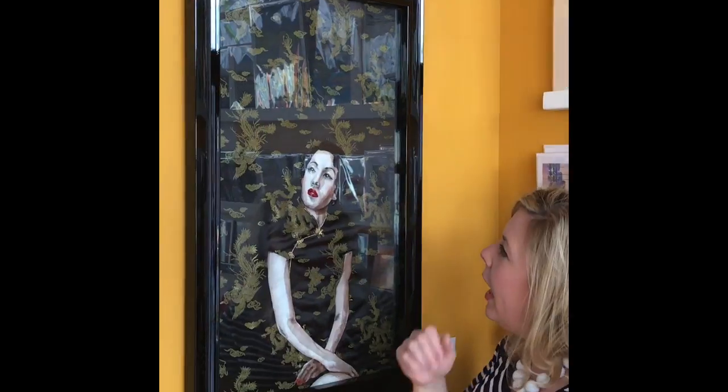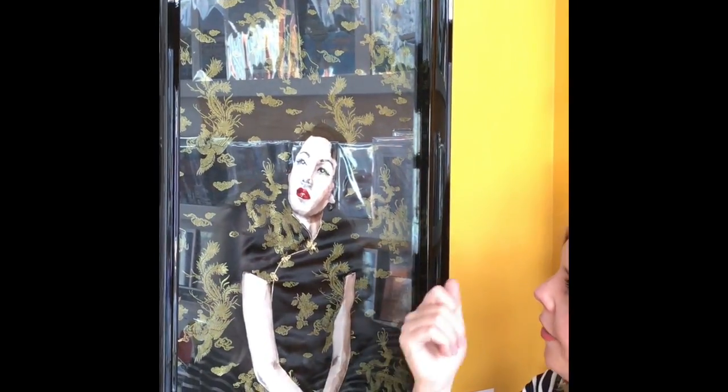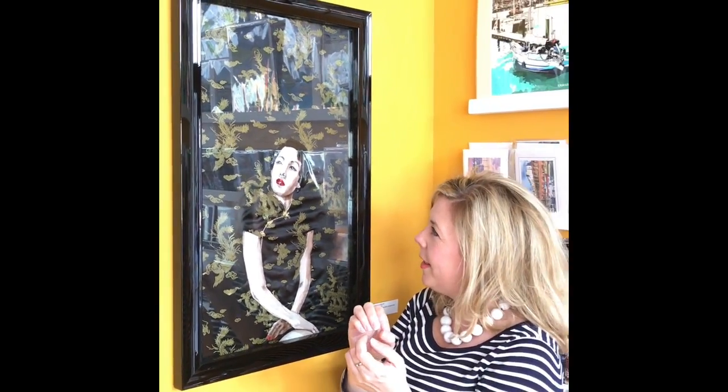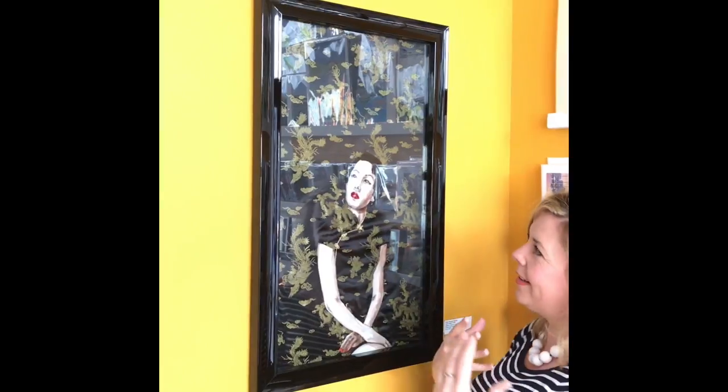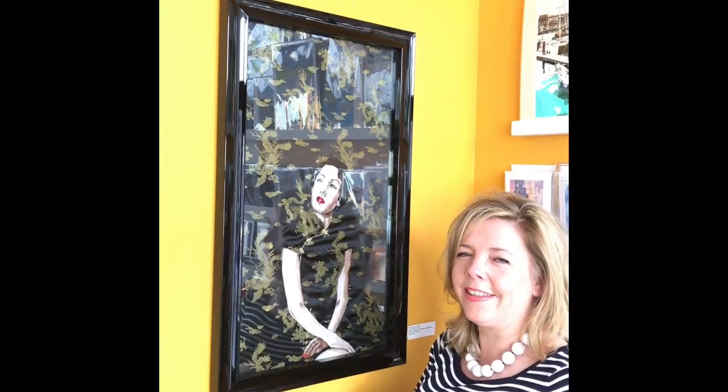Just to finish her off nicely, I hand embroidered the pupils in her eyes, and then as a final touch I took some vintage rhinestones and diamantes and literally just stuck them on. When you walk around the picture in different lights, sometimes you really catch this enormous bright light, and other times it's quite subtle — for the lights in her eyes.